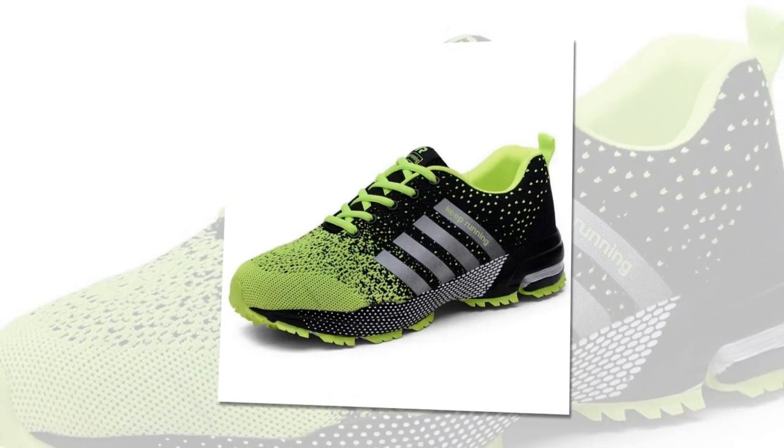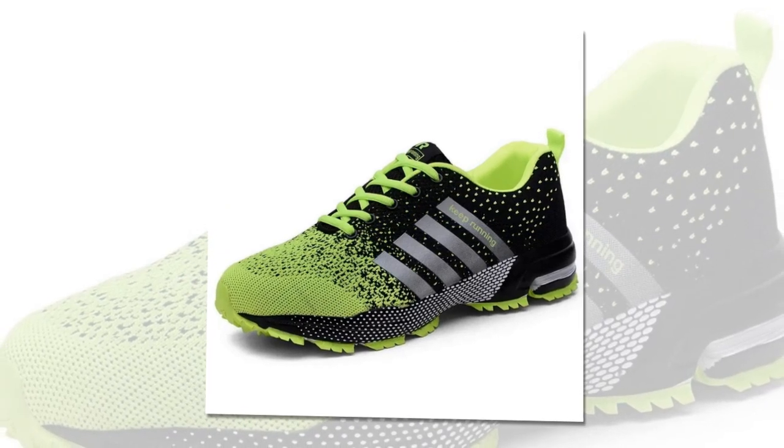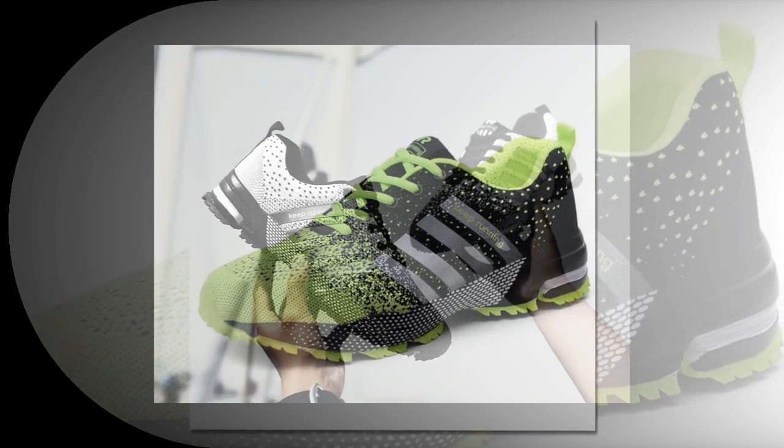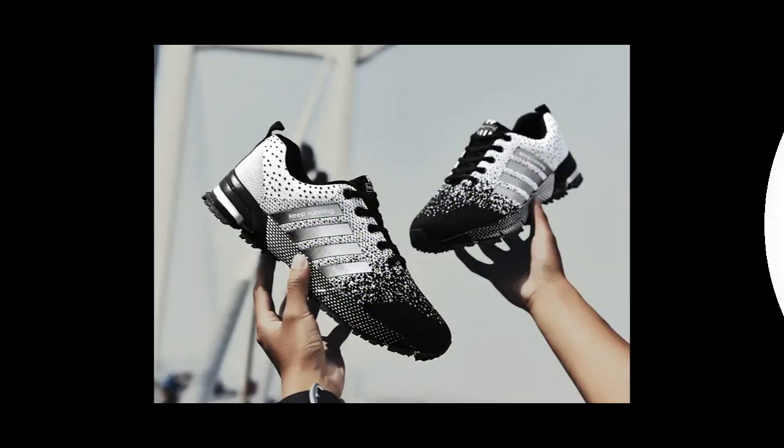Lightweight construction: these shoes are incredibly light, which means less strain on your feet and legs. This is perfect for anyone who has to stand or walk for extended periods, like retail workers, healthcare professionals, or even just busy parents.